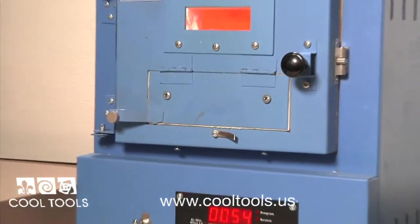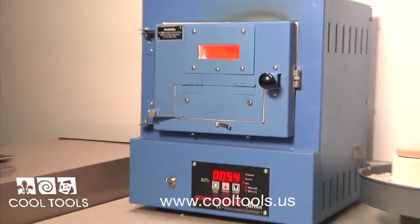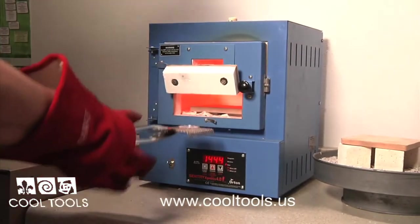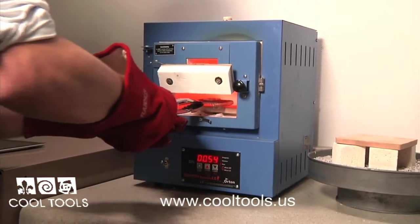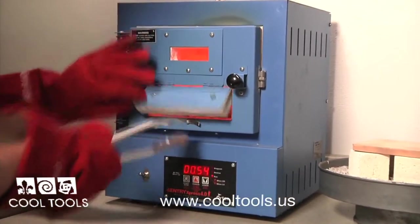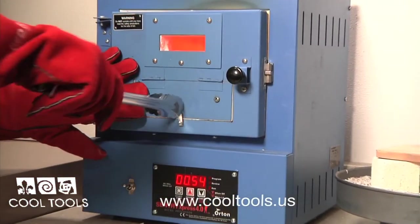Firing your enamels is the most important part of enameling. If you take your piece out too early, your enamels will still be grainy. If you leave your piece in too long, you can burn them and lose your color. You will lose heat when opening the door, so quickly place your piece in the kiln and close the door.